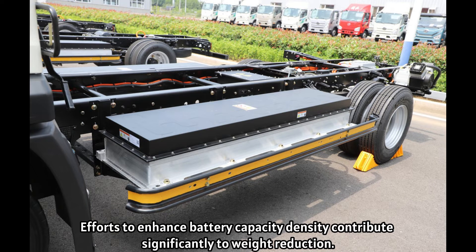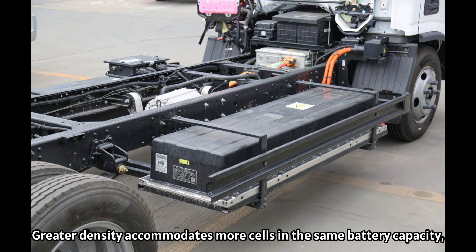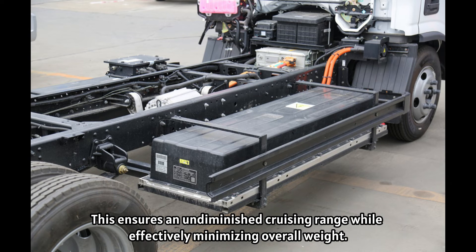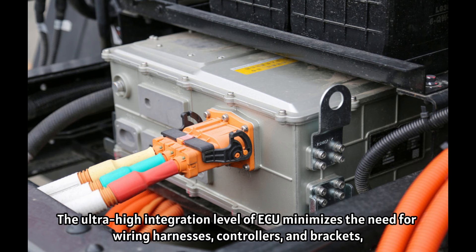Efforts to enhance battery capacity density contribute significantly to weight reduction. Greater density accommodates more cells in the same battery capacity, reducing the volume and, consequently, the weight of the battery pack box. This ensures an undiminished cruising range while effectively minimizing overall weight.